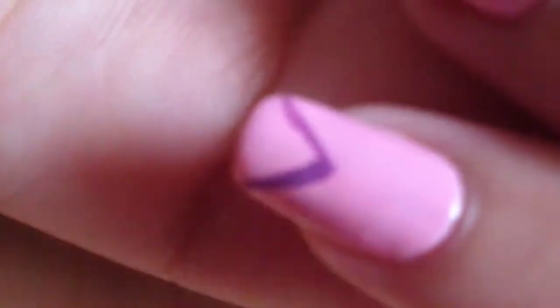Then draw triangles on the tip of your nails and fill them in.